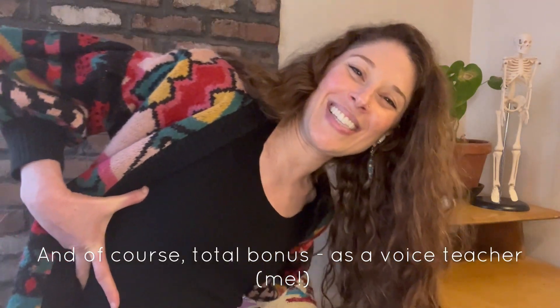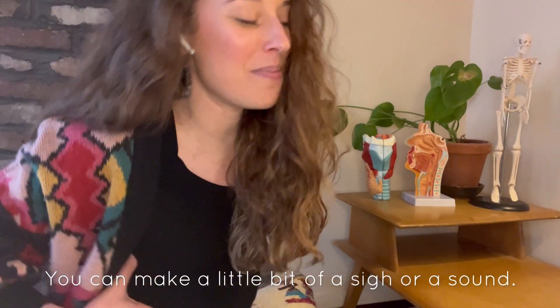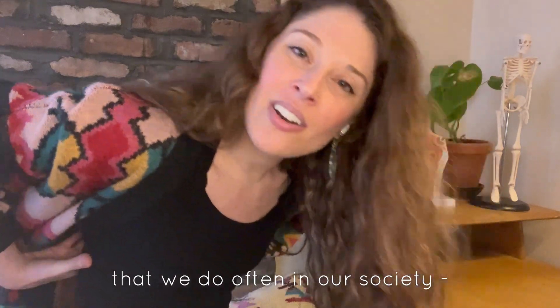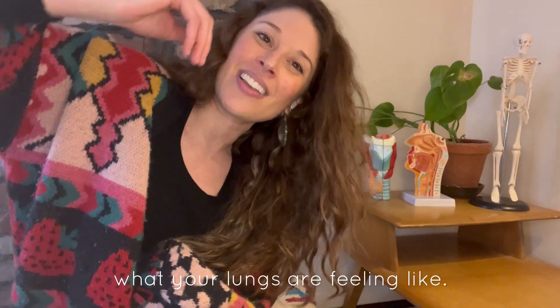And of course, total bonus as a voice teacher — if you want to start releasing some sound with this, I highly advocate that. You can make a little bit of a sigh or a sound. It's really, really valuable. I know it's not something that we do often in our society, but it's really valuable to spend some time with these organs in your body to feel what your lungs are feeling like.